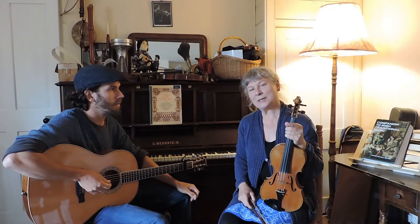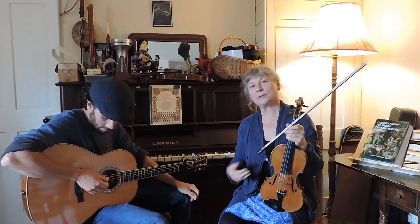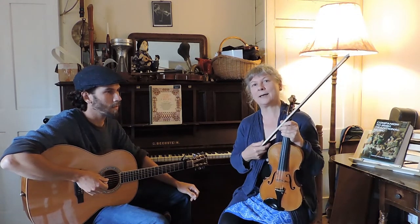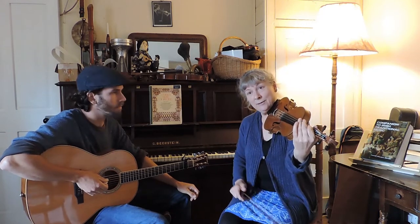We've arranged this tune in the key of E minor. It's got two parts to it. The first part is eight bars which repeat. The second part is more extended, so we'll begin with the first part — it starts on an E with an upbeat.